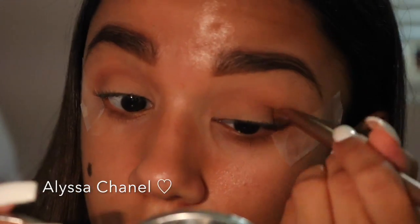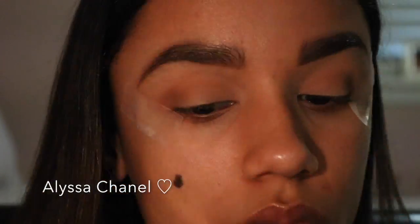Next I'm going to still be using the same crease brush and pick up a chocolate eyeshadow and put that at the end of my crease to add more dimension.